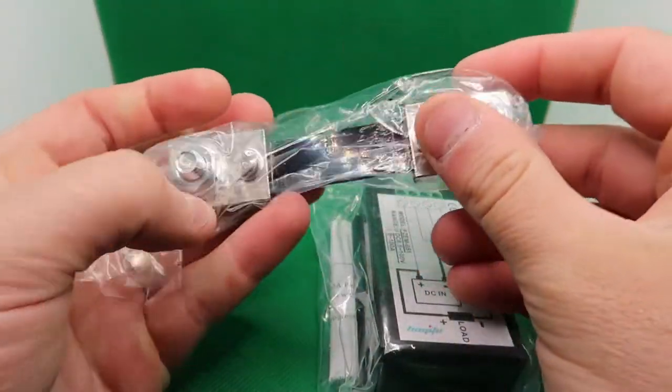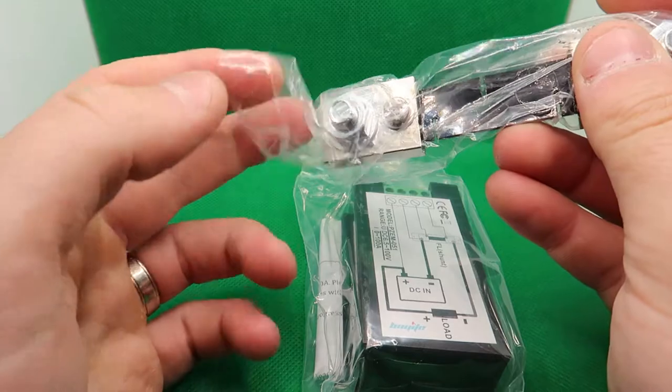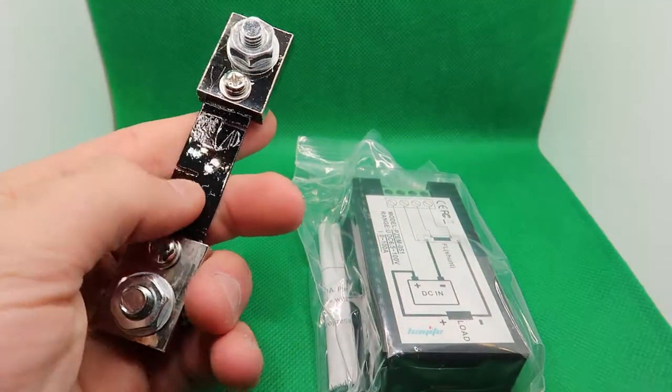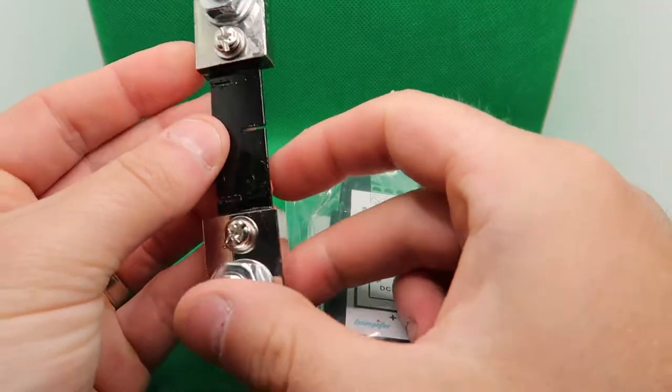What I'm going to do is actually install this and have it installed for about a month before I give my review. I'm going to add that review clip at the end here, so you guys are going to jump right to my review a month later after I show you what you get.